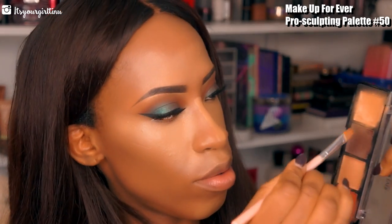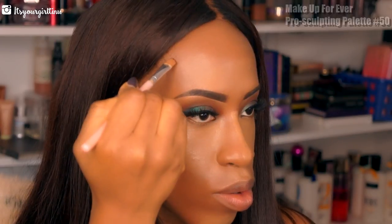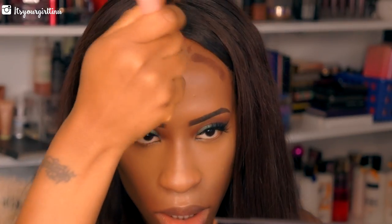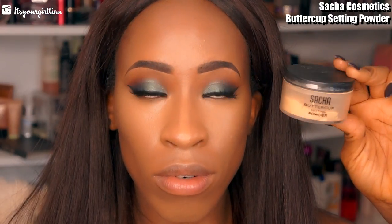Then we're going to go with the darkest shade in the palette — we're going to use that to decrease the hollow places in our face, so this is going to make our face look slimmer. We're just going to sculpt and chisel the face and blend everything out as well. I'm using the Luxi Pro Sculpting Brush to blend out the contour.